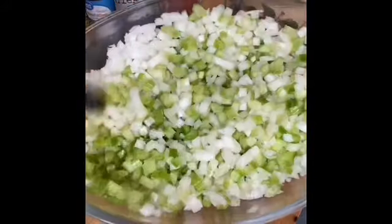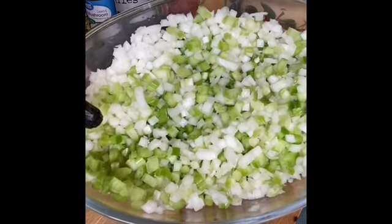Here are our onions, bell pepper, and celery.